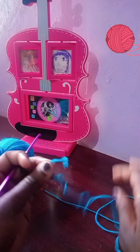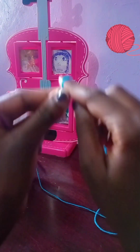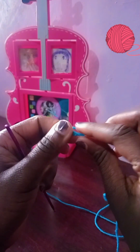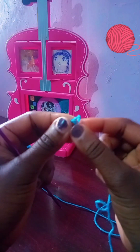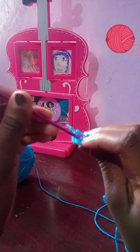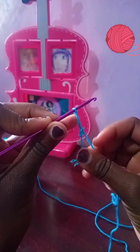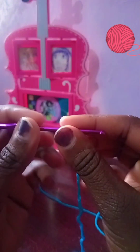Pull your yarn to a comfortable length to begin, then start with a slip knot — just make a loop and pull the yarn through so you find it in the middle. If it's not clear, you can always look up how to make a slip knot. Put the hook over and pull to tighten and you have your starting point.